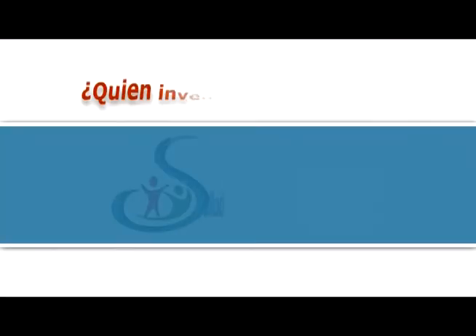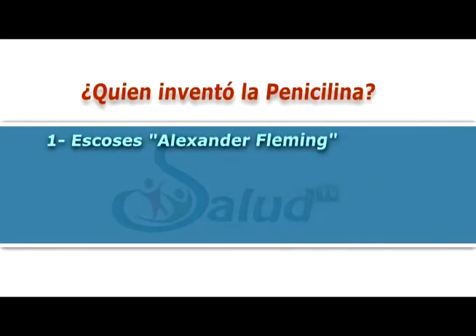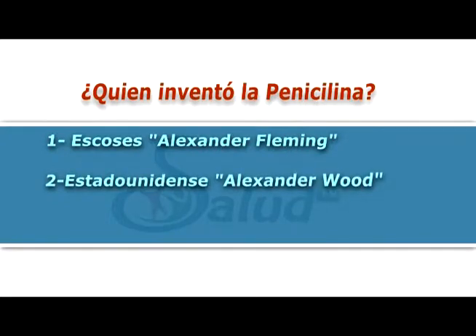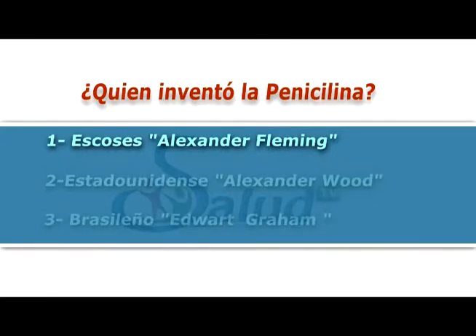En nuestra trivia de hoy: ¿Quién inventó la penicilina? Respuesta 1: el escocés Alexander Fleming. Respuesta 2: el estadounidense Alexander Wood. Respuesta 3: el brasileño Edward Graham. La respuesta es: el escocés Alexander Fleming.